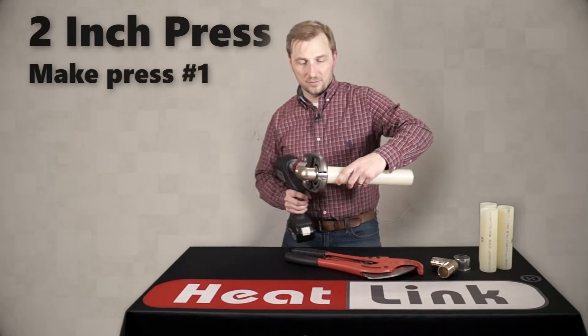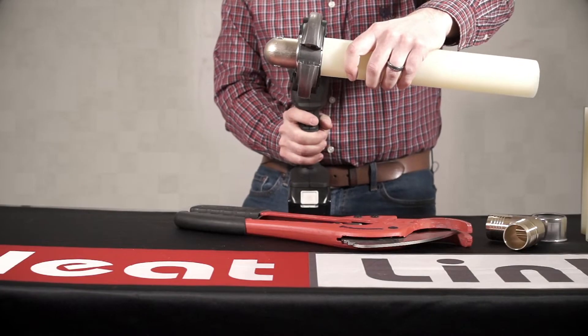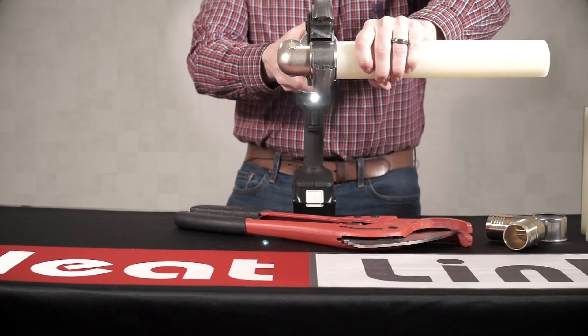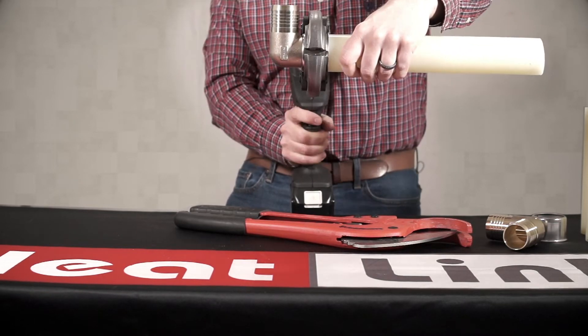Ensure the jaws are centered on the fitting and squeeze the trigger. Then turn 90 degrees and make your next press.